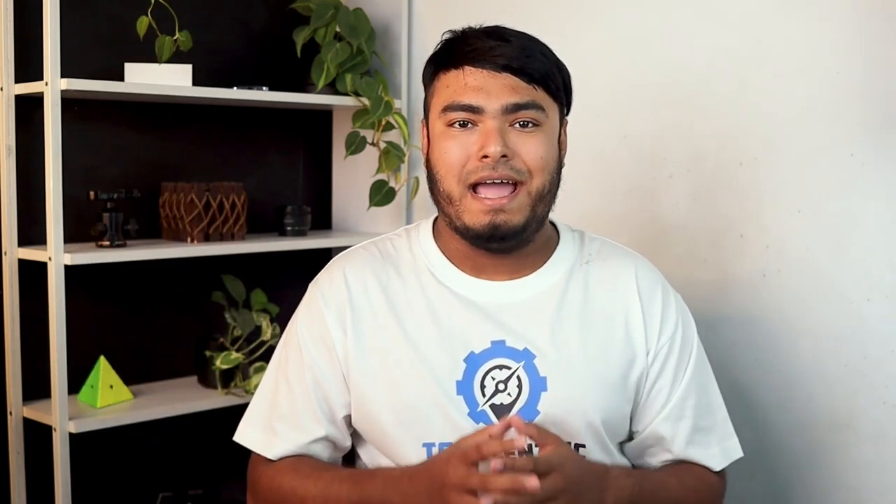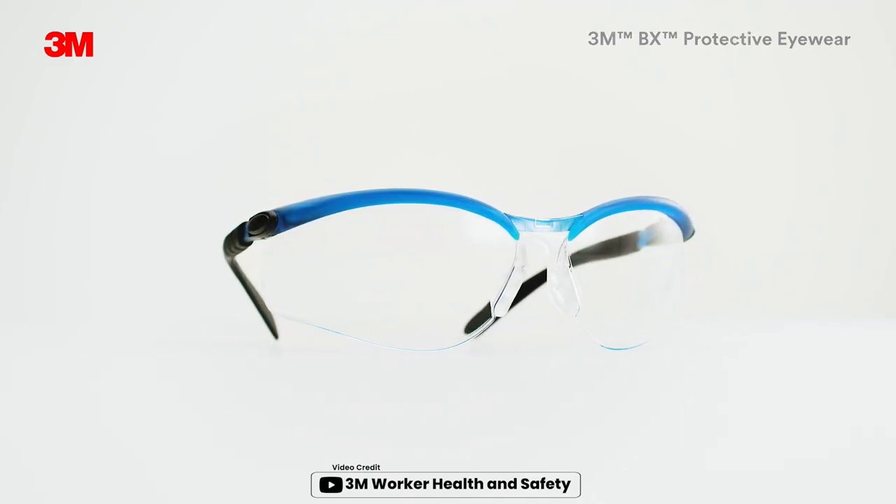PROS: Fit snugly around the face. Bifocal readers provide convenience. The 3M BX Dual Reader Safety Glasses are a fantastic investment for anyone who requires both eye protection and reading assistance while on the job.